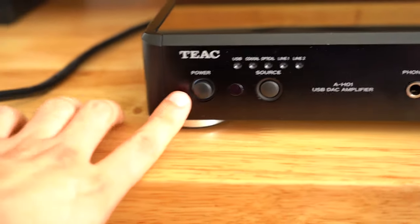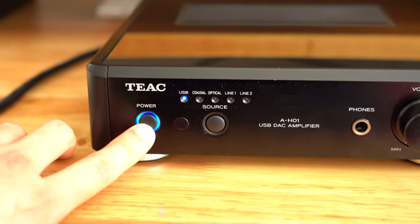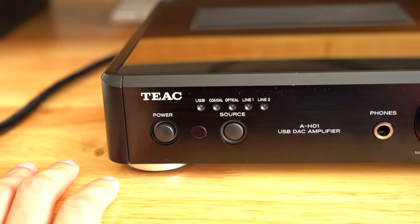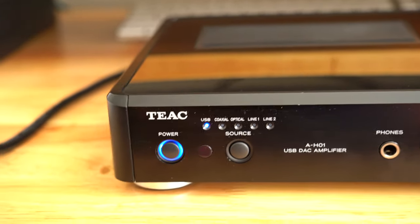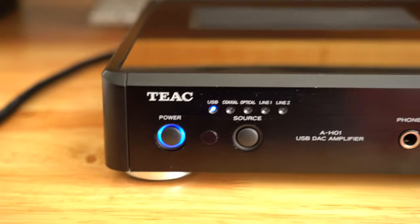The power button problem: if you don't press the power button in all the way, it will power on but will also snap right back and power off. So if you have speakers going into it, you'll hear a pop when you release it. Just make sure it's pressed in all the way, but it's fine.